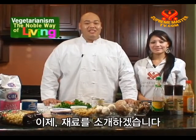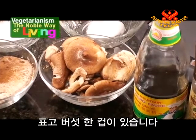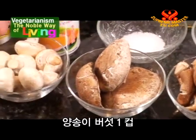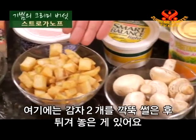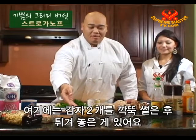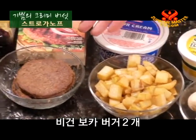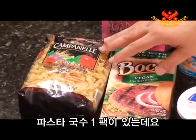Now I'm going to introduce the ingredients. Right here we have about a cup of shiitake mushrooms. We have three baby portobello mushrooms. We have about a cup of white button mushrooms. And here we have two potatoes I've diced up and fried beforehand. If you don't like to fry it, you can bake it — that's always an acceptable option. We have two patties of Boca Burger, vegan. We've got one package of pasta noodles.